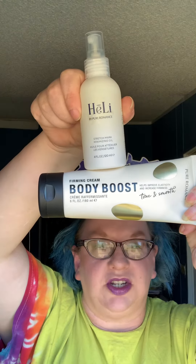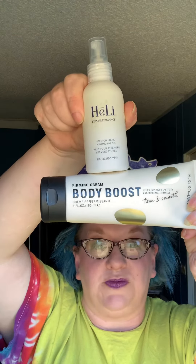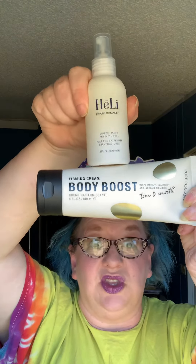It is incredible. These two together have done so much for my tummy and my stretch marks. These are fantastic together! What I personally do is I use the Body Boost, put it in my hand, and then spray the stretch mark minimizing oil into my hand, rub them together, and then apply it on my tummy, and it has helped me so, so much.